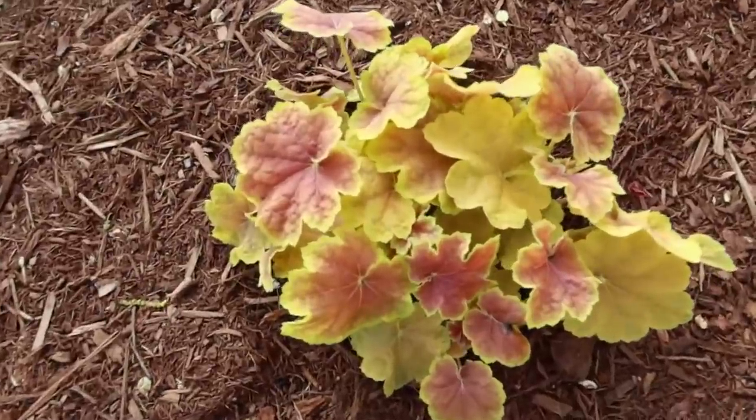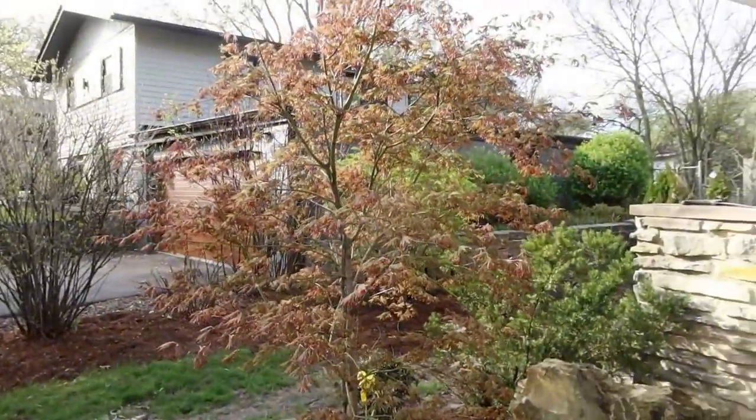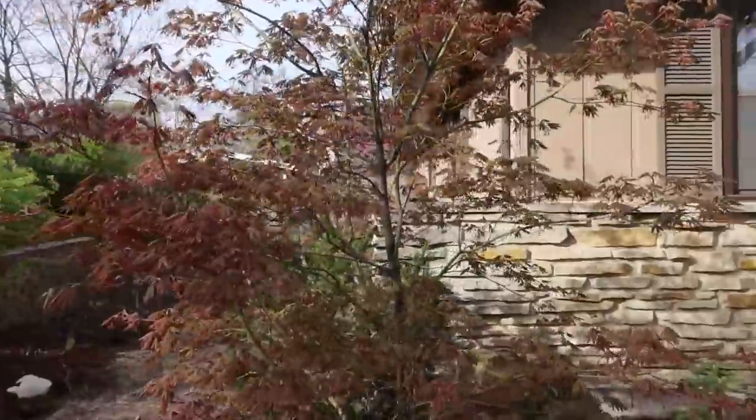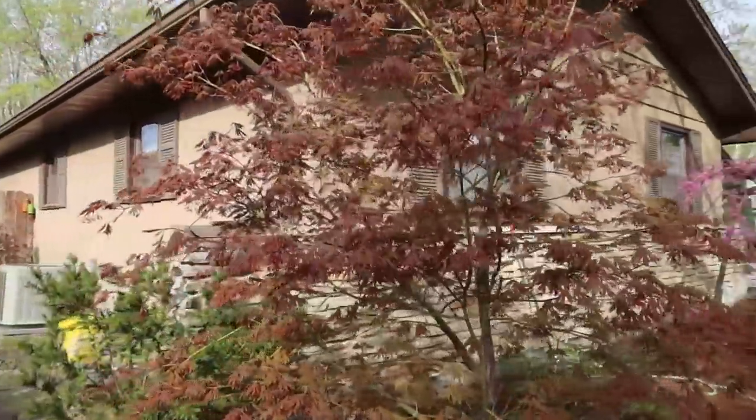Here are some more coral bells with a different leaf color. Another Japanese maple called North Wind — look it up. It's super hardy, can tolerate a lot more sun, and is way more cold resistant. We're in a zone 4b here, though sometimes a zone 5 plant can survive if it's more protected. For those of you watching down south in zone 6 or 7, a lot of these plants are more cold hardy than your zone. Let's move into the backyard now.